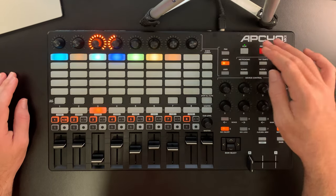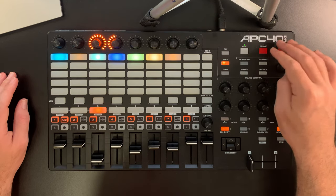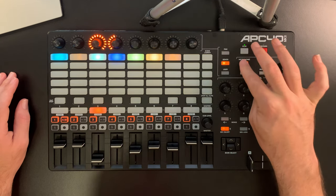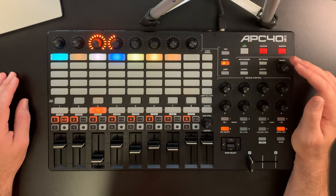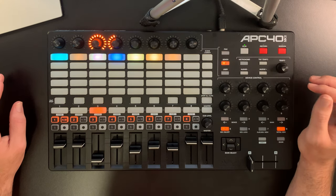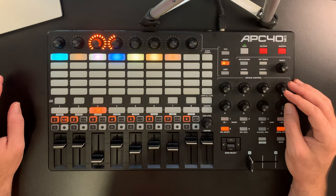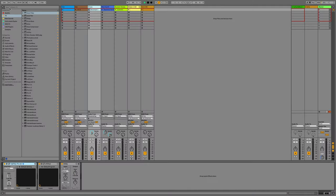At the top right there's the transport section with a record button for recording in the arrangement view and also a record button for recording in the session view. You can change the tempo, turn the metronome on or off, nudge the tempo forward or backward — which is useful in a DJ-like live setting — and adjust the tempo with this rotary dial. Then there's the device control section with eight dials for controlling devices in the device view. You can switch between clip view and device view with this button here.